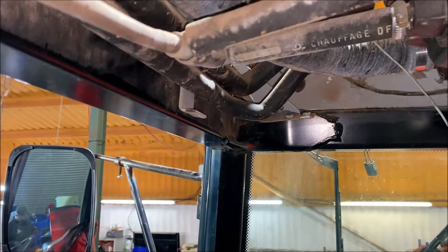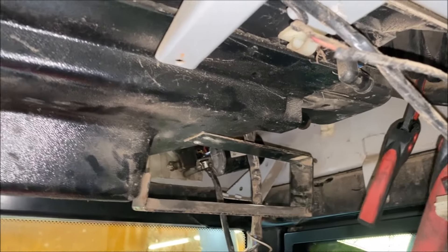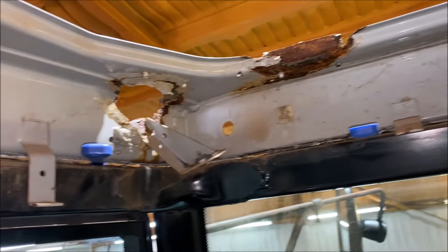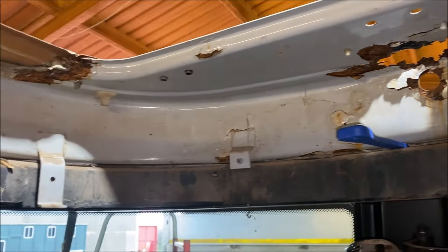So this is removing the air conditioning and the heater blowers. And this is getting rid of the sealant in between the cab roof section and the cab itself.